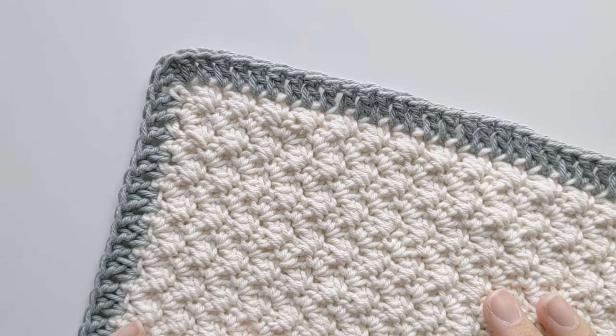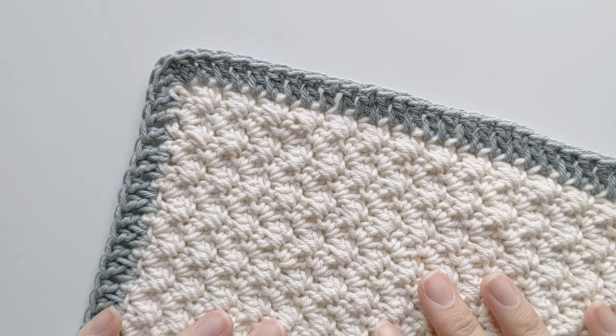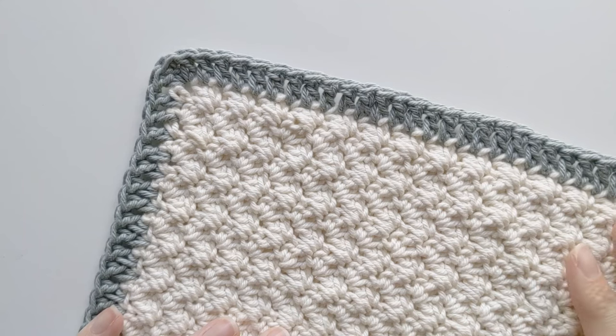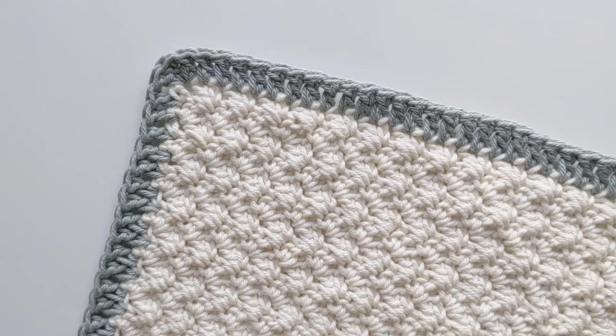I really hope you enjoyed this quick tutorial on how to make a double crochet border. Don't forget, you can always take a look at the blog post — it'll have step-by-step photos if you want to see everything in more detail. The link will be in the description box below. Don't forget to share, save, give it a thumbs up, and subscribe. I will see you guys in my next video. Bye!